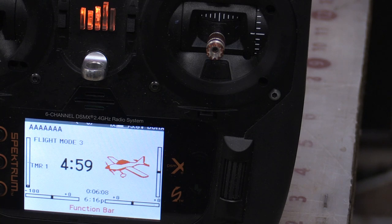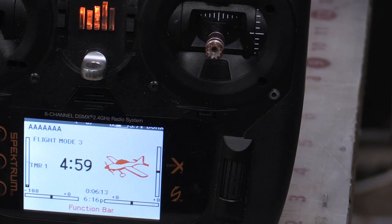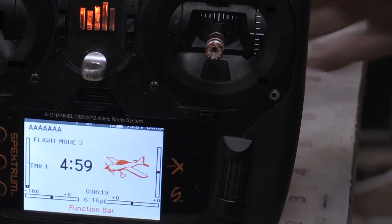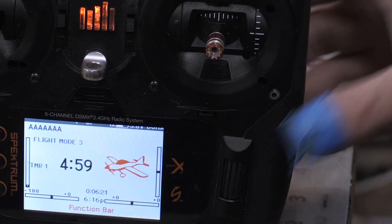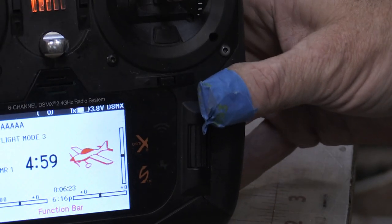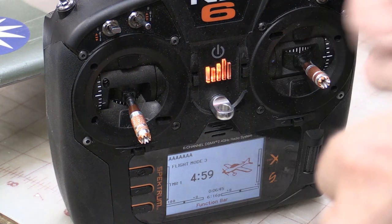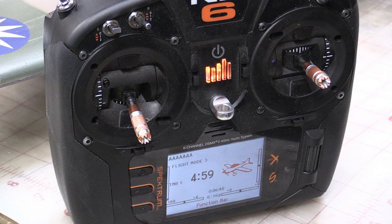Before I do anything, I want to remember to come over here and take my bind plug out. If I don't take it out and I turn that battery off and put it back on, it's going to be back in bind mode again. I'm going to have to take my band-aid off — I can't function with that thing on there.